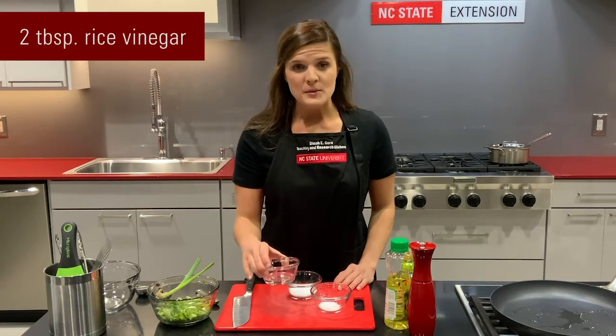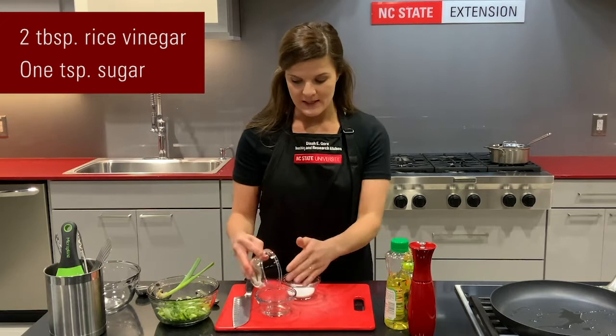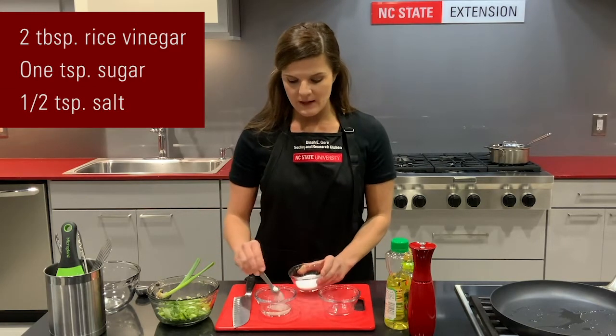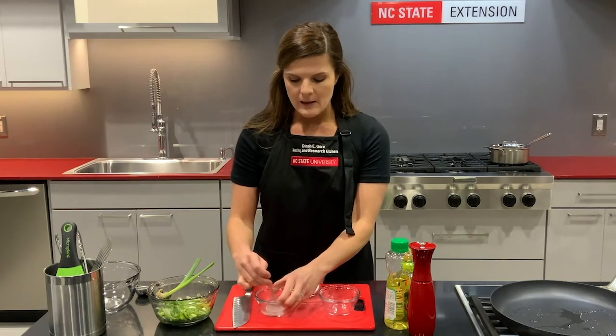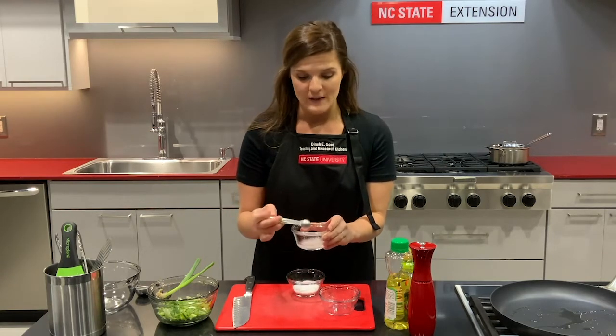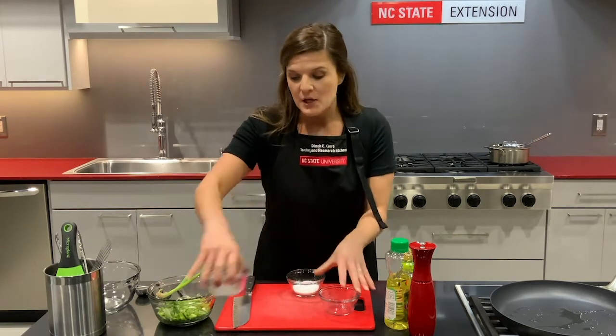First we need two tablespoons of rice vinegar, then add one teaspoon of sugar and half a teaspoon of salt. Give that a little mix and set it aside, letting the vinegar break down the sugar and salt so that when we add it to the rice everything dissolves really nicely.